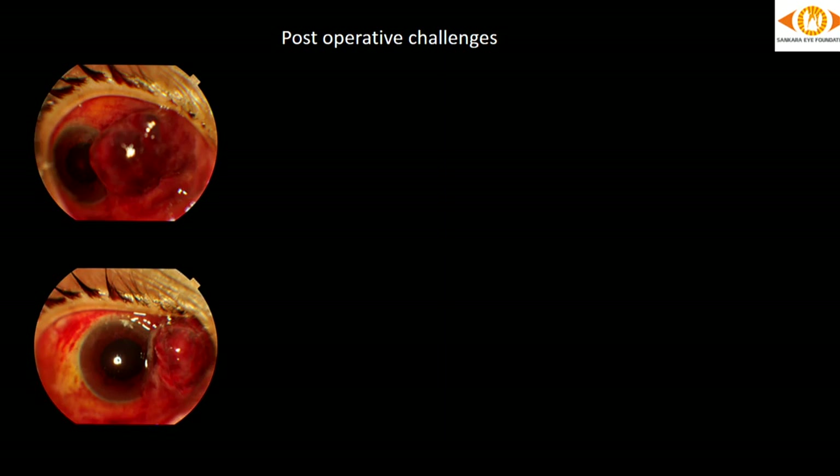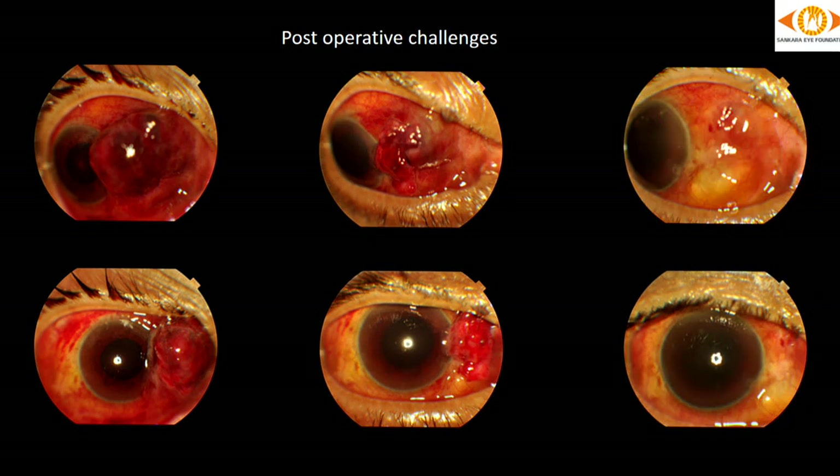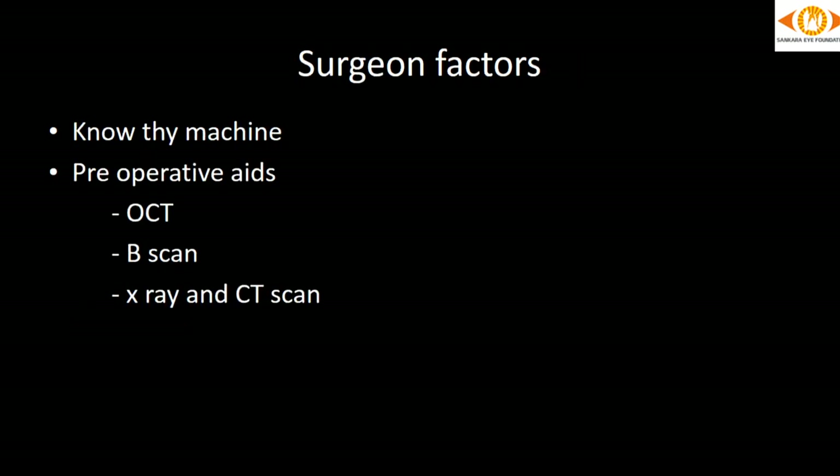Even though we take precautions, we might face post-operative challenges such as massive subconjunctival hemorrhages or sub-oil hemorrhages, but one should not lose hope. This patient, post diabetic vitrectomy, developed a massive subconjunctival hemorrhage and was quite worried, but after two further cycles of heparin-free dialysis the hemorrhage resolved. Also, patients on dialysis or with prostatic hyperplasia or post-stroke should have an empty bladder before they are shifted to the table.